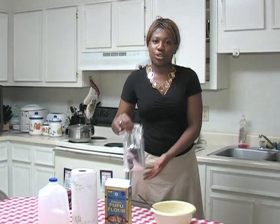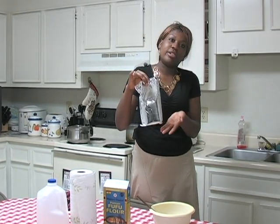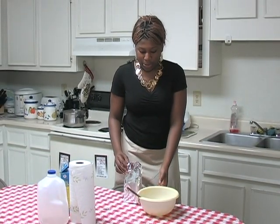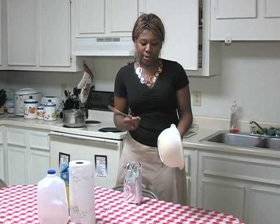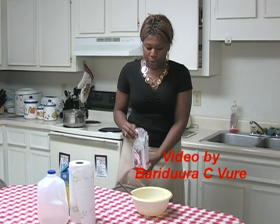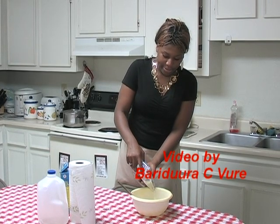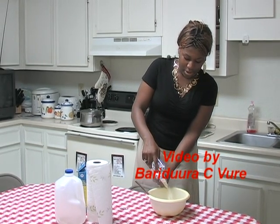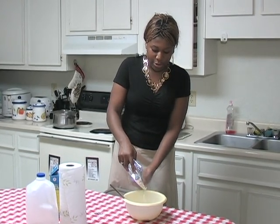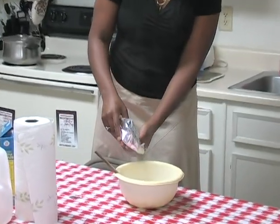And of course you will need the fufu powder — this is the main ingredient, without this you can't do it. As we proceed, you always have to make sure that you rinse the bowl and the spoon of course. And we go ahead adding some of the fufu powder. The measure of the fufu powder that you need to add is about a cup, about a teacup.